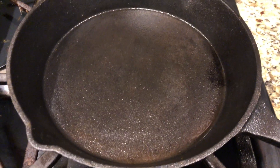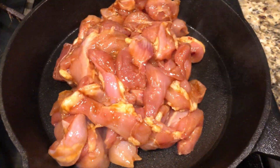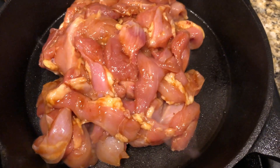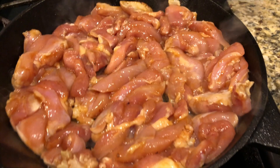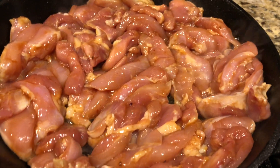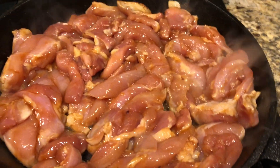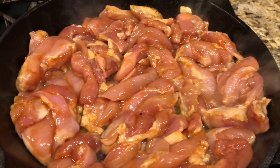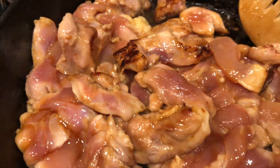The skillet is hot enough now, so we're getting the chicken down. I'm spreading it across in an even layer and I'm not going to touch it for about two to three minutes. I want to let it get a little crust on the bottom — probably about three to four minutes — then flip it, do the same thing, and then sauce it a little more later. The broccoli goes in after we take the chicken off.